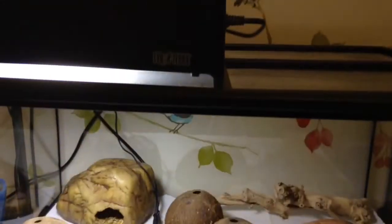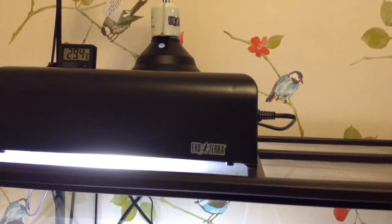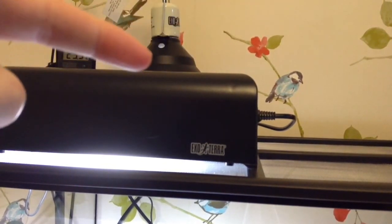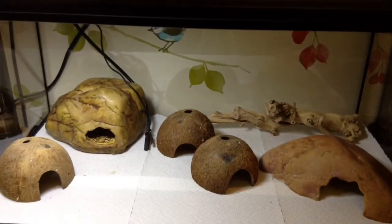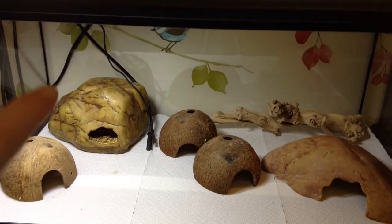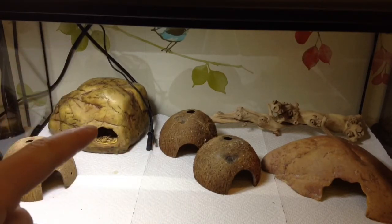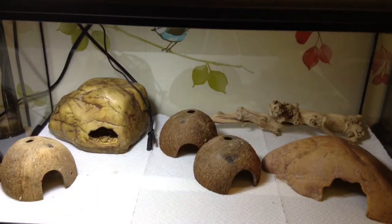I've got a UVB light on this — a 7% Arcadia bulb — and behind that, you can just see it, I have the 100-watt ceramic heater on a proportional thermostat. I've got three coconut hides, a moist hide that's in right now, a cool end hide, a piece of wood to climb on, and I've also got a water dish and calcium dish.